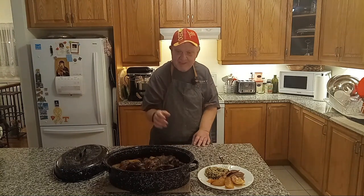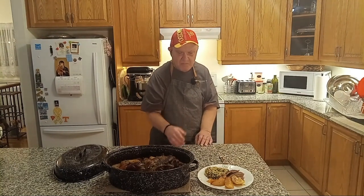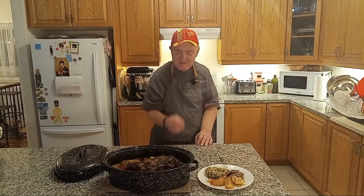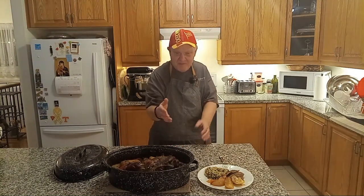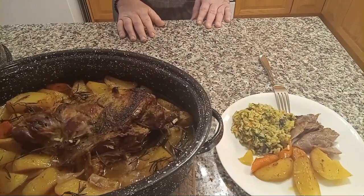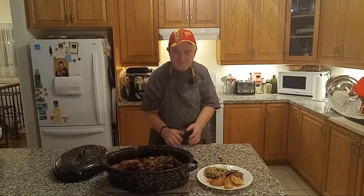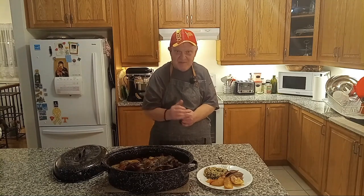Welcome back to my kitchen. This is what the final product of the Easter lamb looks like — fork tender to perfection. And I added another side of rice with spinach. Until next time, happy Easter. I'll see you in the next video.